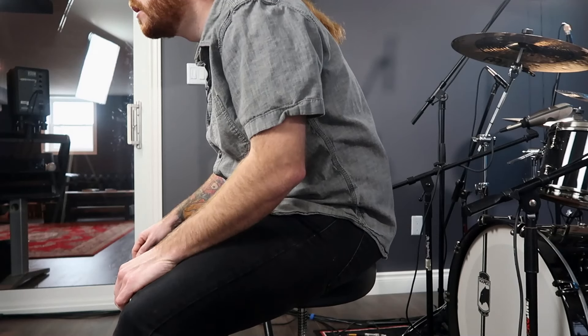Let's kick this off — no pun intended — with an exercise that you can do on any seat. I do, however, recommend you do it on your own drum throne. I want you to sit on your drum throne with proper posture: back straight up, chest out slightly but not too much, and lift each leg individually. What's really important here is that you're sitting at your throne like you would at your double pedals.